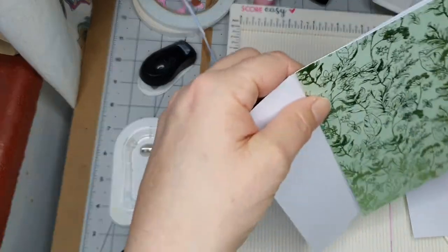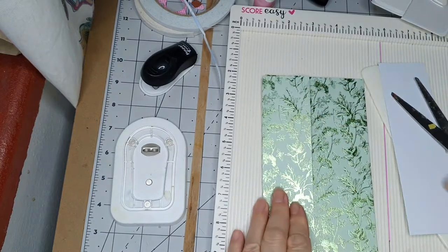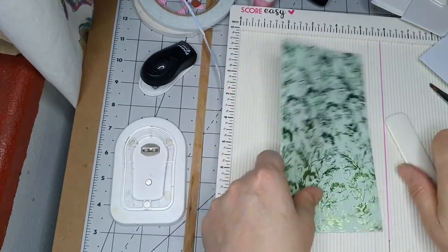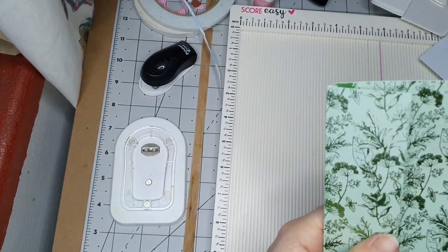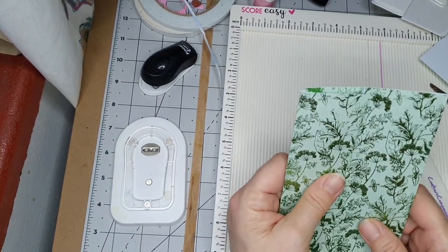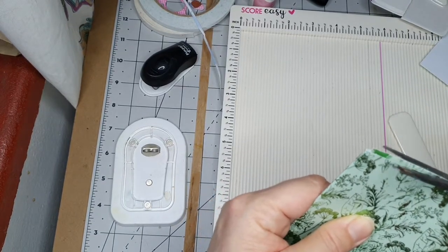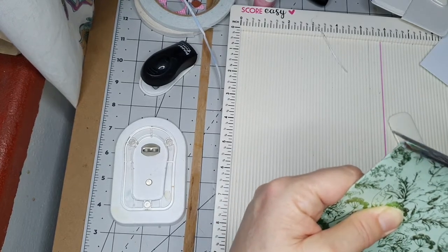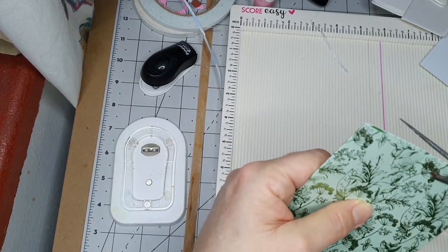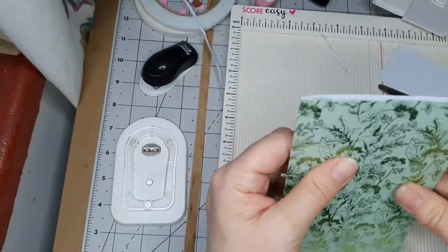This one would have to be at the front there, so it'd have to be that way around. That was supposed to be cut with a guillotine — an actual large guillotine, not a little one. Anyway, that looks straightish to me.